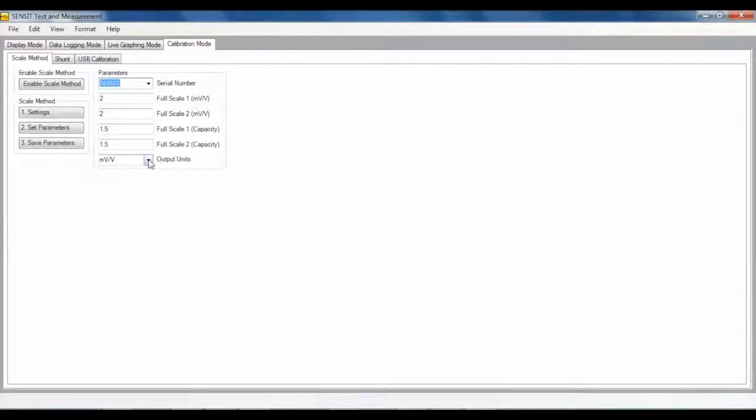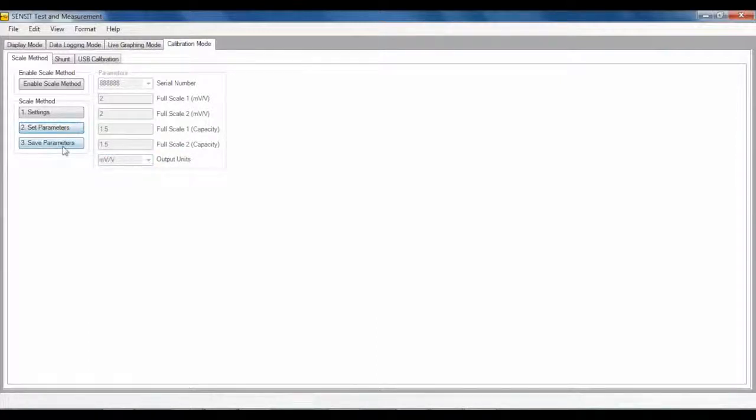Below, Full Scale 1 and 2 are used to input the full capacity of the new sensor. Full Scale 1 is used for the positive direction capacity and Full Scale 2 is used for the negative direction capacity. Again, no sign is needed to indicate polarity. Choose the output units that you are willing to use. After the parameters have been set, continue on the Scale Method steps and click on the Set Parameters button followed by Save Parameters. Click on the Enable Scale Method button to now enable the entered parameters. You can also choose to disable the Scale Method to turn off the feature. The Scale Method will store the parameters locally on the computer and associate the information with the USB device's serial number, meaning only one Scale Method can be active for a USB device at a time.